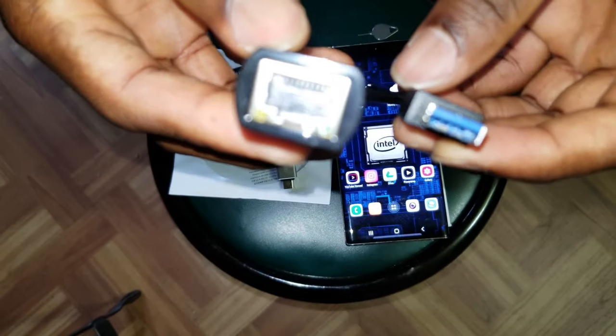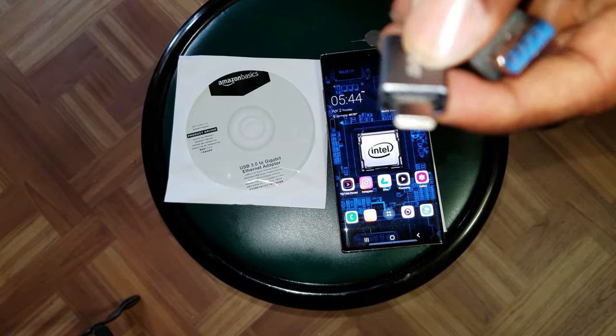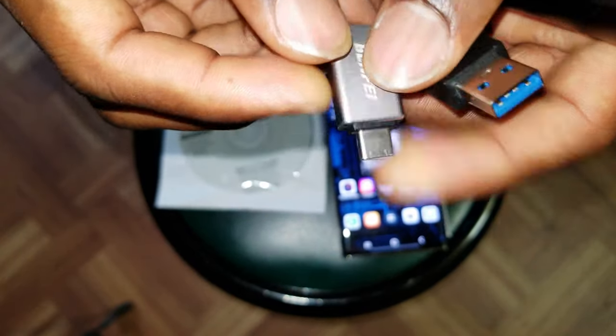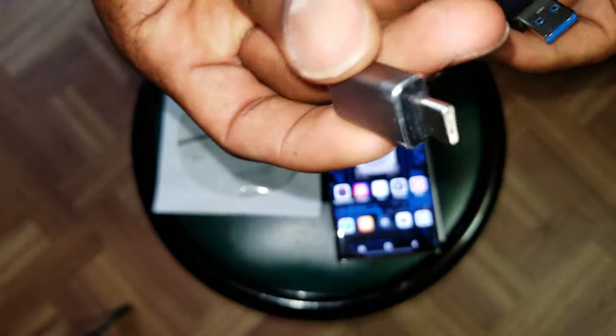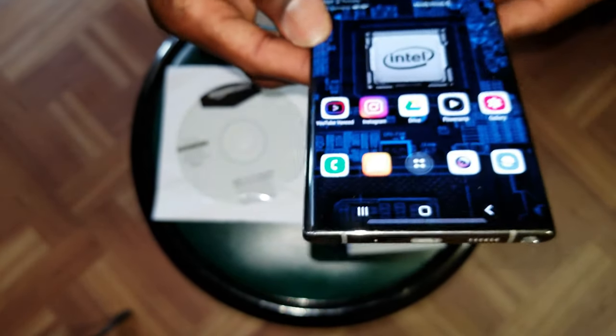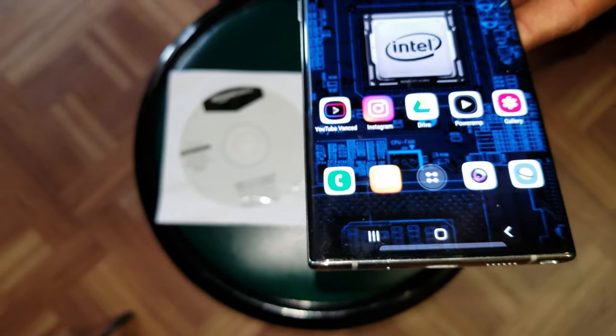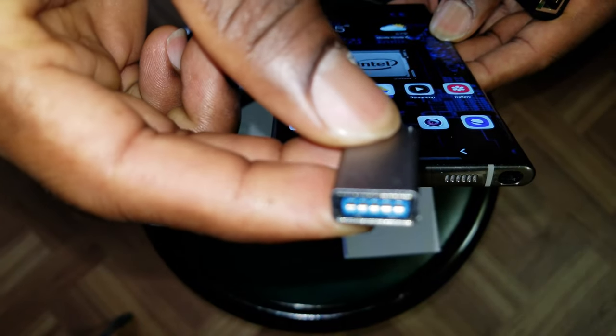So to connect it you need this adapter that I got from Amazon, and you're also going to need a USB Type-C to USB Type-A dongle. You can get them also from Amazon, or if you are using a Samsung device they come with a little dongle you can use — this will turn your USB Type-C port into a Type-A female output.